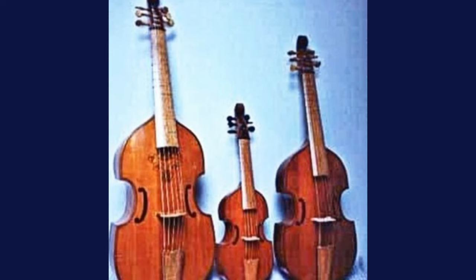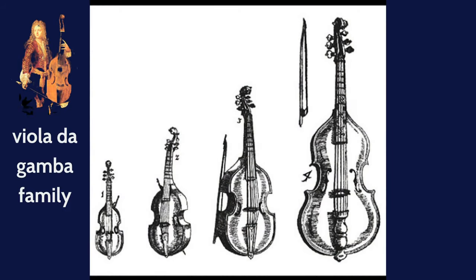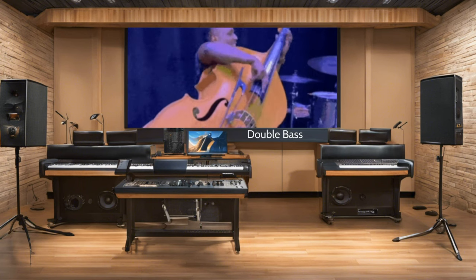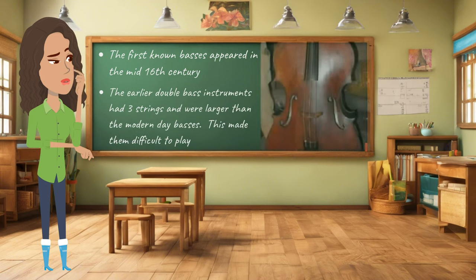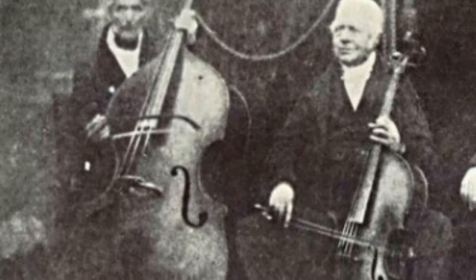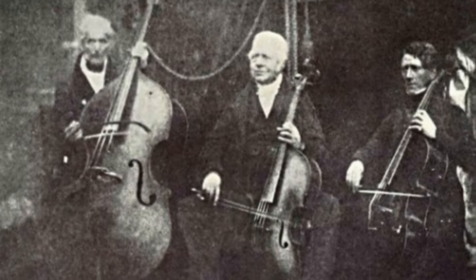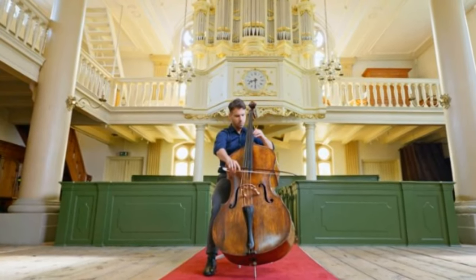The upright bass evolved from the viola de gamba family, which were string instruments popular in the Renaissance period. The viola de gamba, or the viols, had a variety of sizes, with the larger ones serving as the predecessors of the double bass. The first known double basses appeared at about the mid-16th century, and the earlier double basses had about three strings and were larger than the modern double basses, which made them difficult to play. The double bass was used primarily in consort music — music performed by ensembles of instruments of the same family — and church music, providing the baseline and fundamental part of the musical structure in both secular and sacred music.